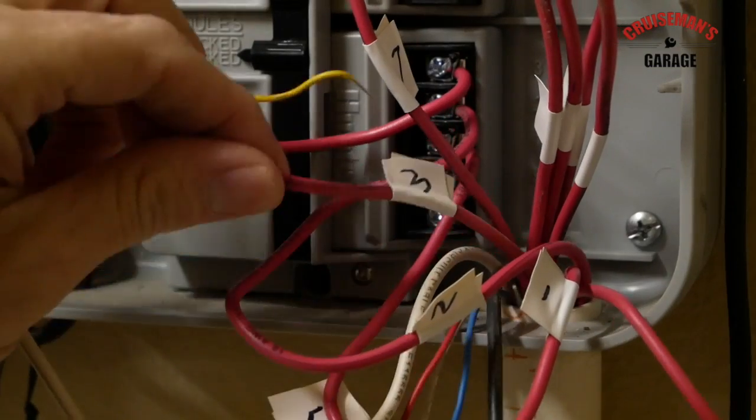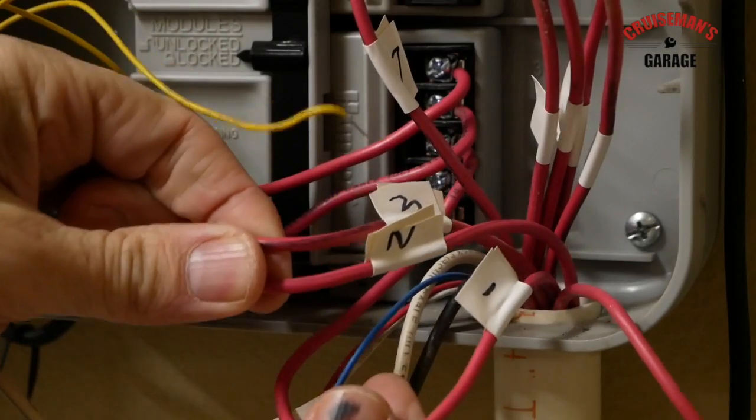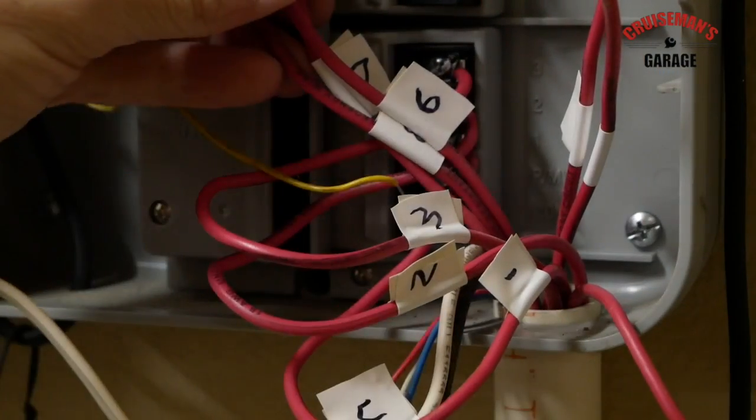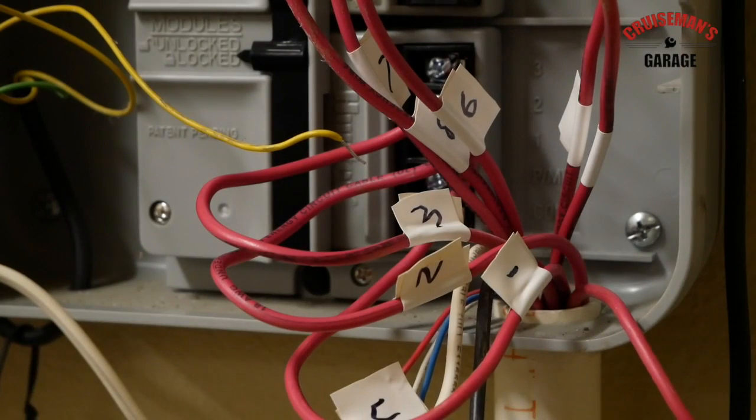As you can see, now I've got all my wires labeled with the station numbers, so now I can go ahead and disconnect all of this, take off the old system, and mount the new Rachio.